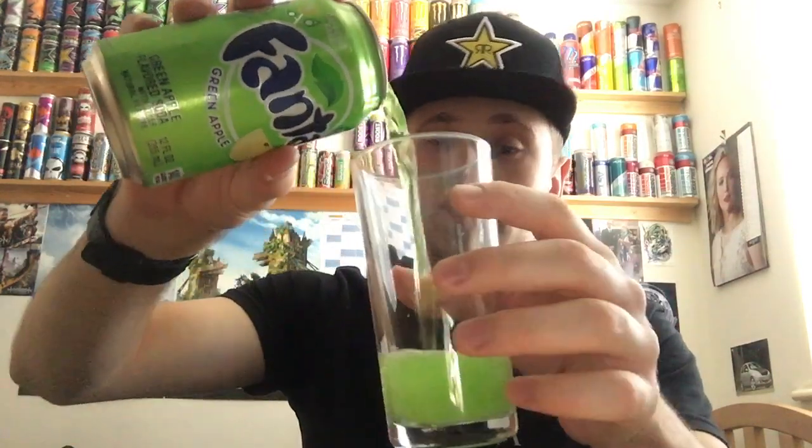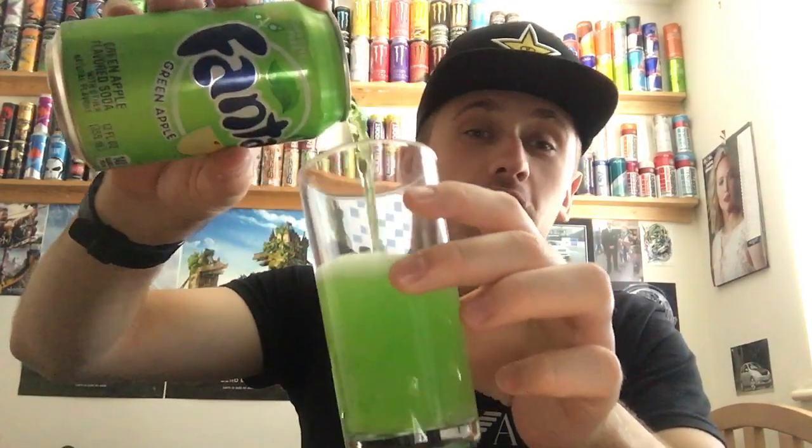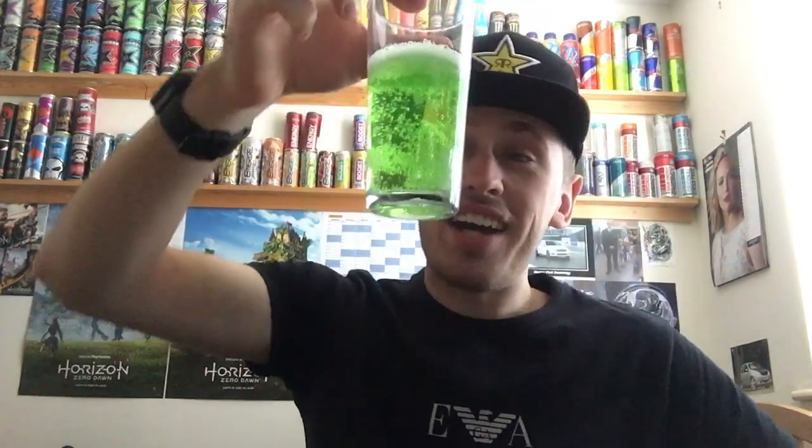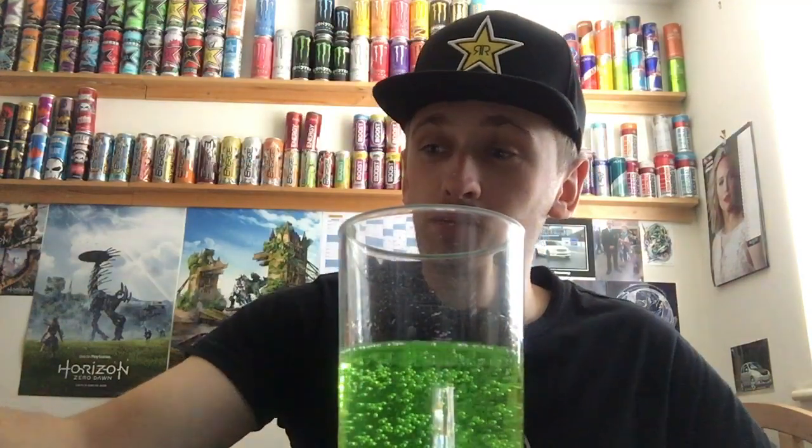Don't explode. There we go — pretty tough pour, it's indented my finger again. Ouch! Oh wow — okay, it's actually green. What?! It's actually green!